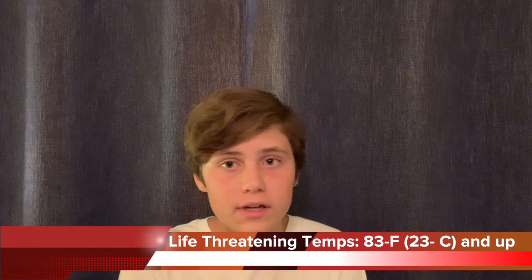These geckos love temperatures from 70 to 80 degrees Fahrenheit, so they thrive at room temperature. Make sure you don't go much higher than 80 degrees, because if you go to 83 degrees or higher, that is life-threatening to your gecko.